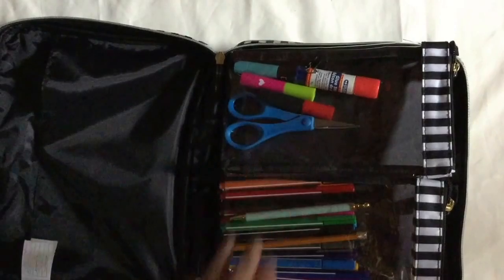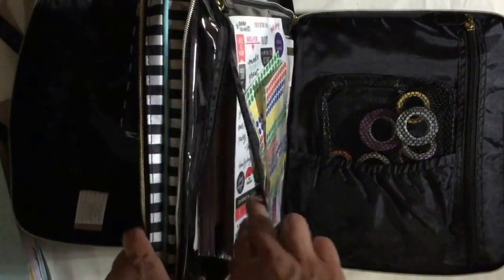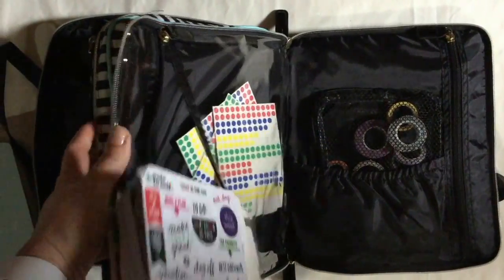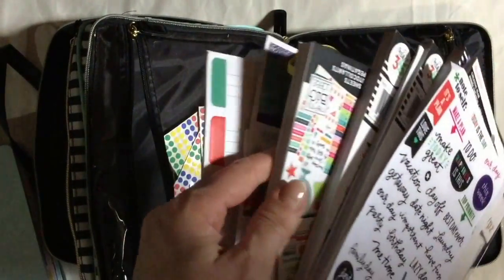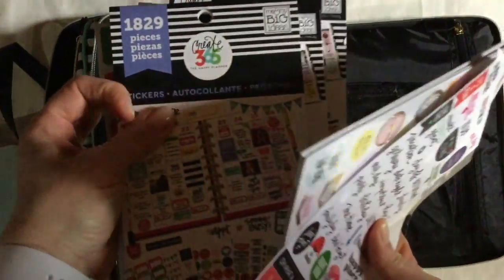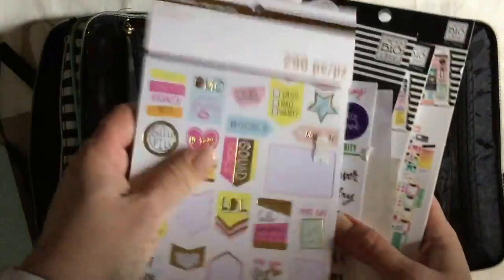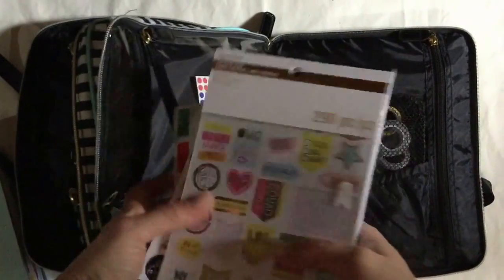As you can see, I can fit significantly more stuff in those pockets. Moving on to the sticker compartment — in this clear plastic section I put all of my sticker packs. I have some loose ones, a bunch of loose ones, then one, two, three, four Happy Planner sticker books, a smaller sticker book, a couple more loose ones, and some of these as well.